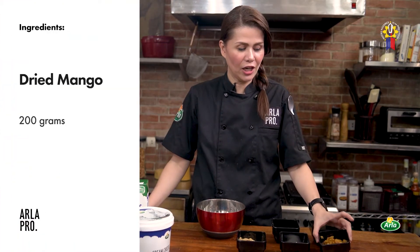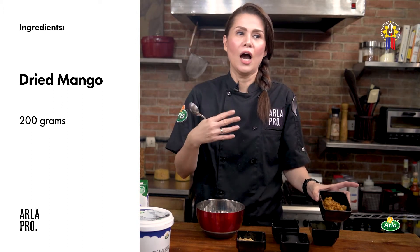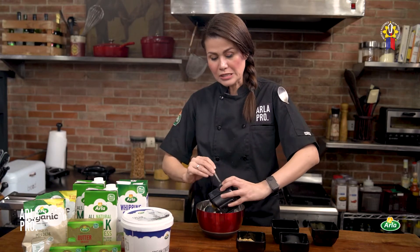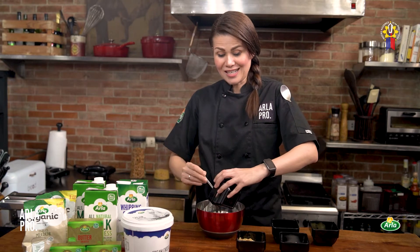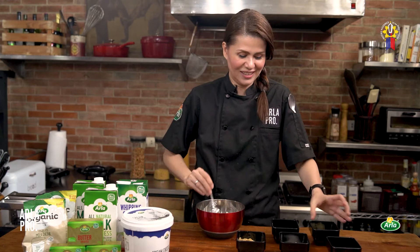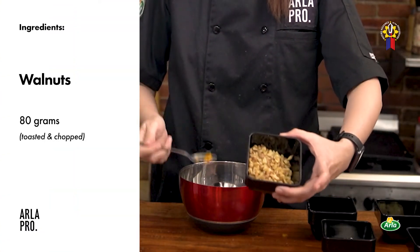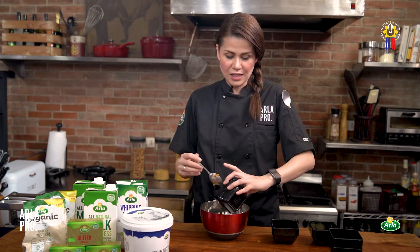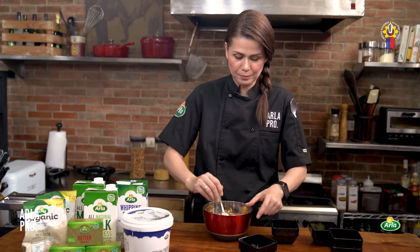For our mango filling, we have dried mango that I've rehydrated. Just add lukewarm water to your chopped dried mangoes, let them rehydrate for 5 to 10 minutes, then drain properly — make sure it's properly drained. I use dried mangoes because fresh mangoes are seasonal and sometimes sour, so with dried mangoes I get consistent results. Add your toasted and chopped walnuts. Then add your sugar — it depends on how sweet you like it. I like it a bit sweet since some sweetness is lost after baking, so around 80 to 100 grams, depending on your taste.